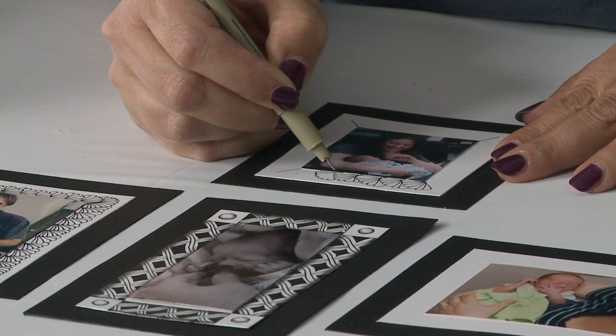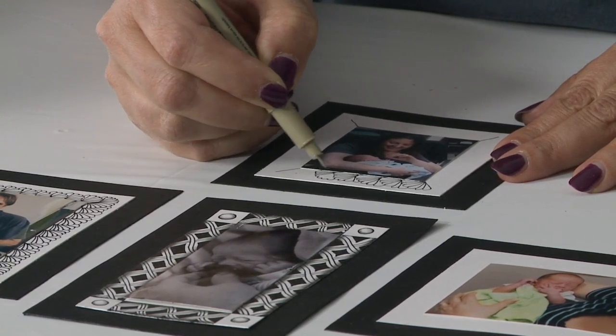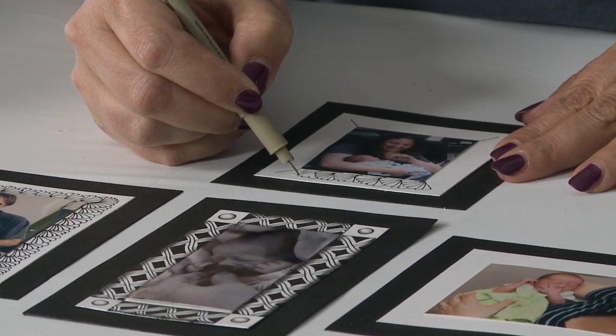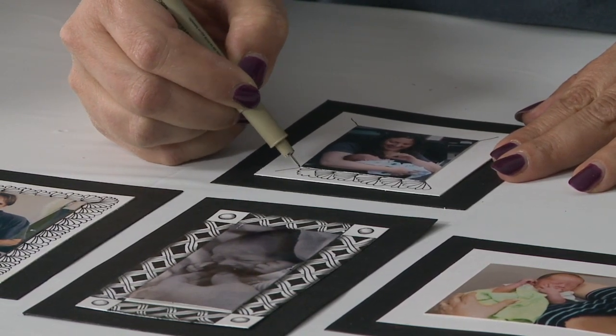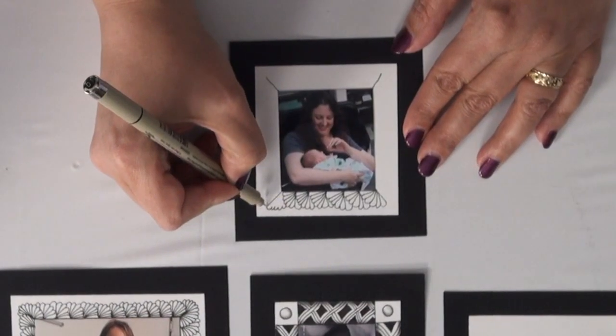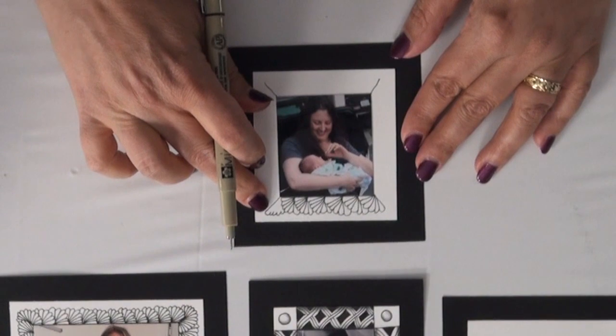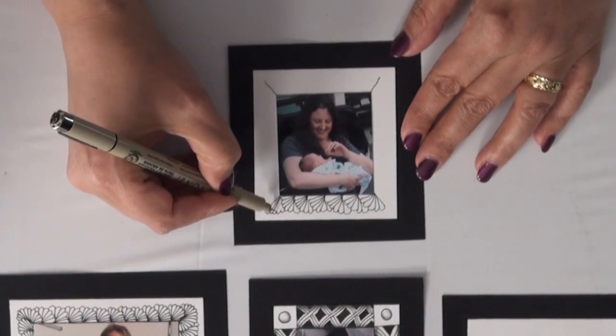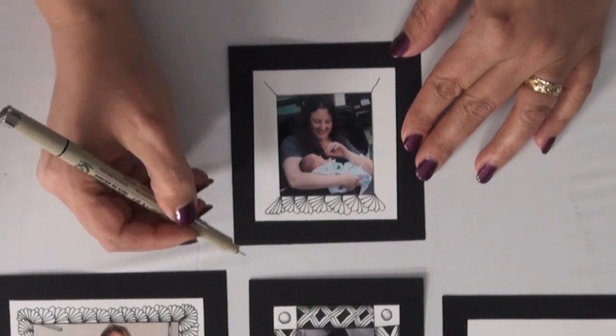This would be great to do with beach photos. And we're coming up to a corner, and I'm going to show you what you do around a corner. When you come to the corner, you're going to just attach to that line right there, and then you'll keep making those lines right there.